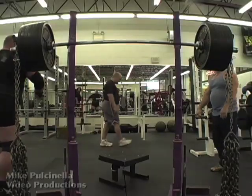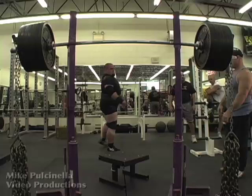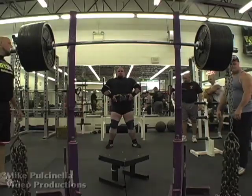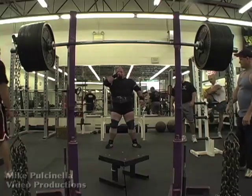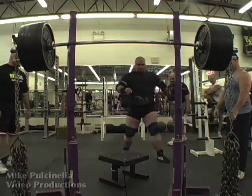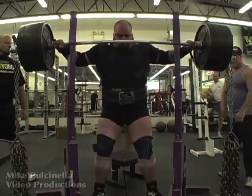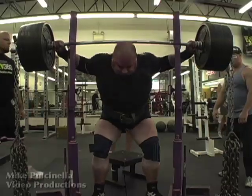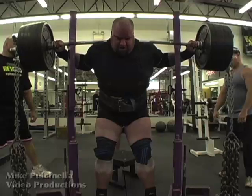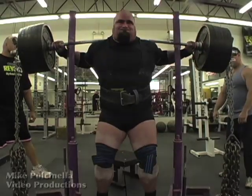Most beginners think that a long intro like this builds suspense, but I don't think so. Jeff is too far away for me to be able to see his expressions clearly — this is just making me impatient. Here we are, over 34 seconds into the clip, and still nothing much has happened. That's way too long to wait, especially with YouTube attention spans being what they are. The clip is also a little too dark and has a strange color cast. That's enough — you get the idea.